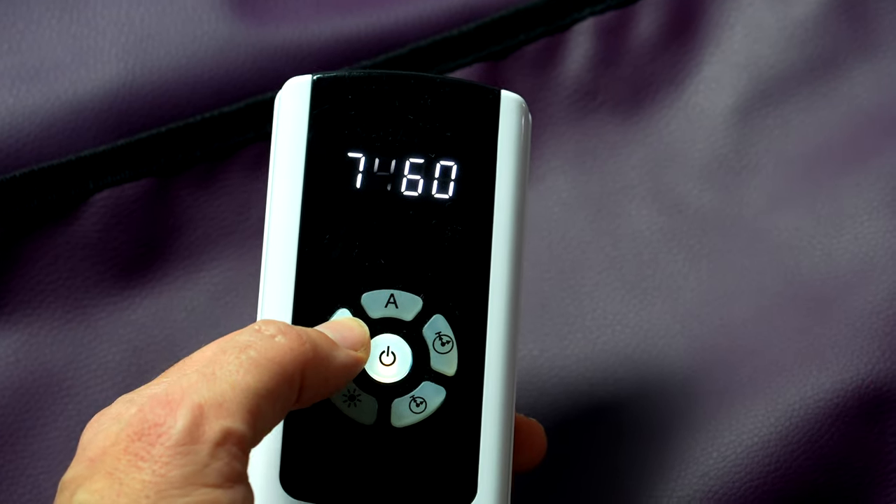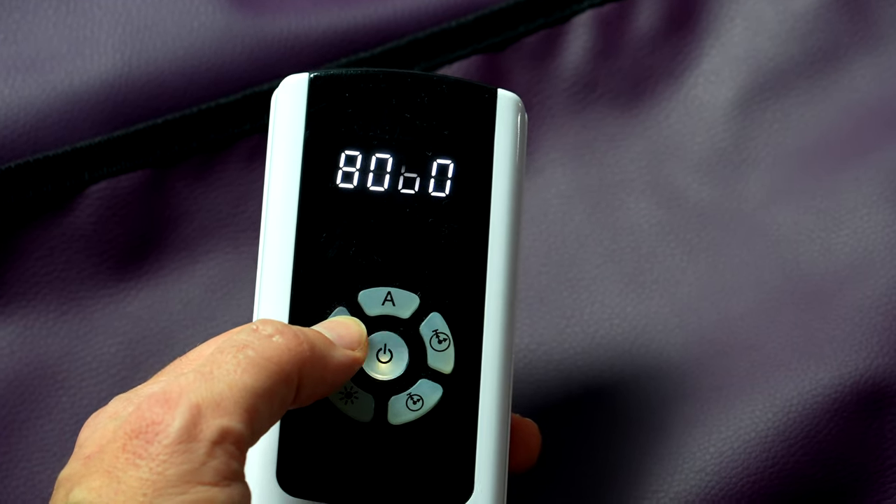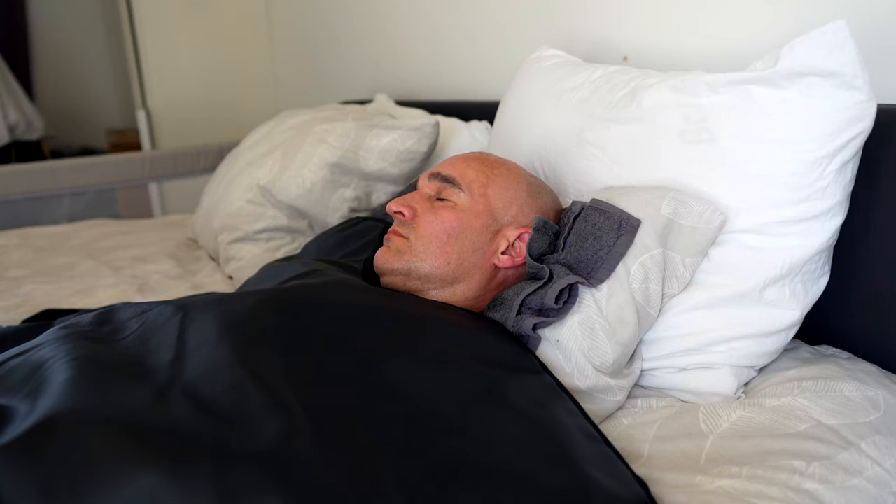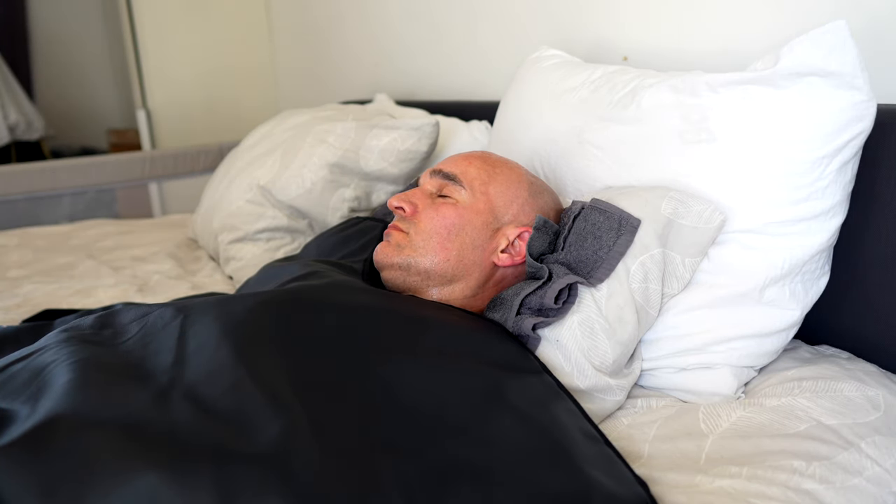The previous version of the sauna blanket showed settings in degrees Celsius and you could bring it up to 80 degrees. This one goes by levels and goes up to level six. At first I thought that maybe it wouldn't go up as high anymore, but after trying it I think it might actually get hotter. I definitely worked up a sweat, and even though I've always enjoyed the sauna blanket, I think they just made it better.